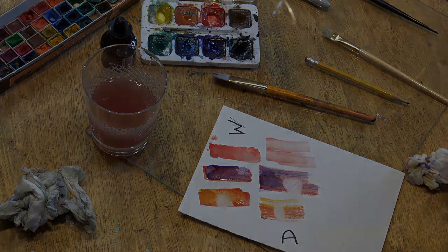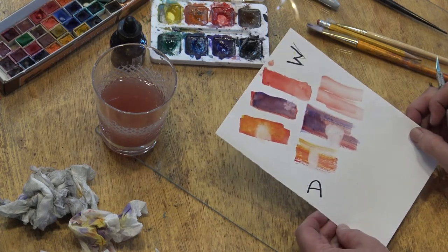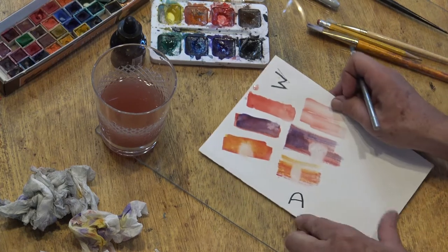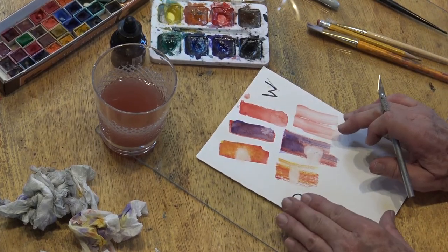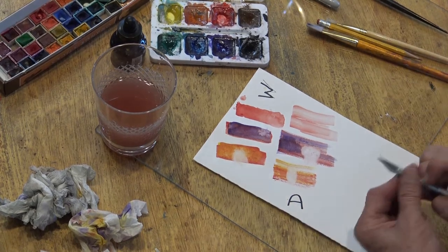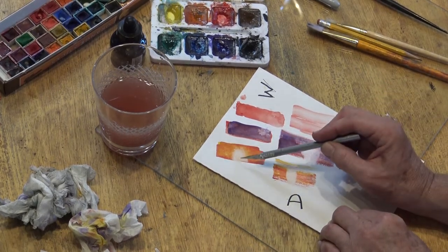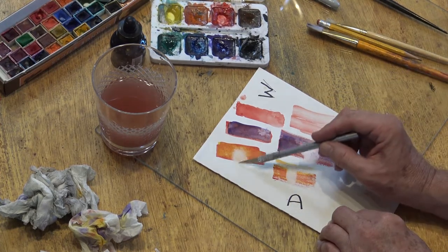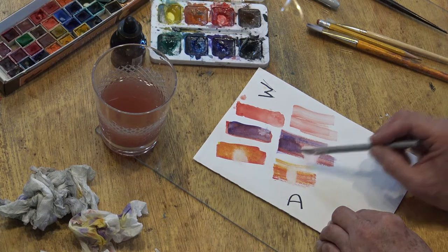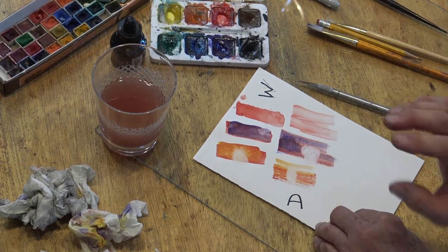I just took this outside in the bright Florida sun and it's totally dry, though you can see this one little wet spot still glistening. Now I want to work with the techniques we just experimented with and show you the only way you can get your white back. At this point we scrubbed some off and got a value of about one and a half or two. We got close to white by blotting, by scrubbing with a brush, and then blotting with a towel.